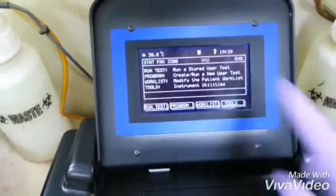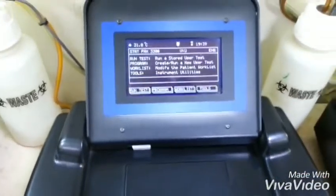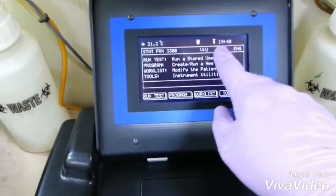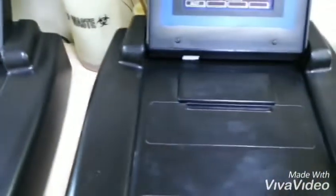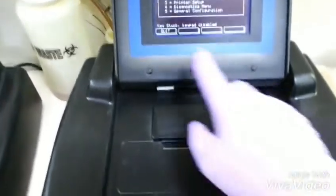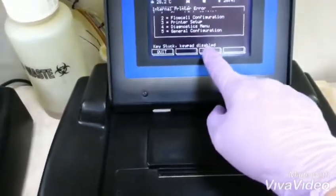Very high. Try to visit my channel for this one — vacuum leak error, a very high valve. And then this one also — let's see what's the problem because it's a key stack keypad disabled.